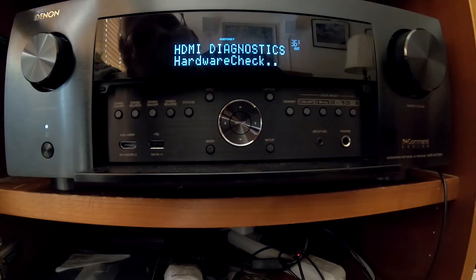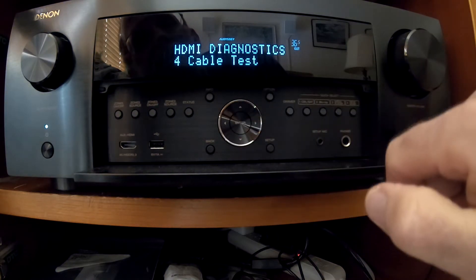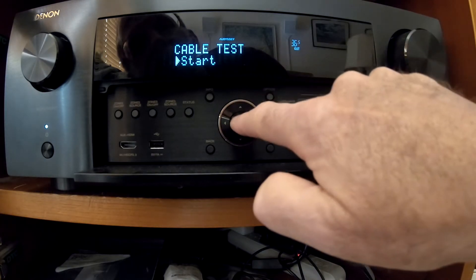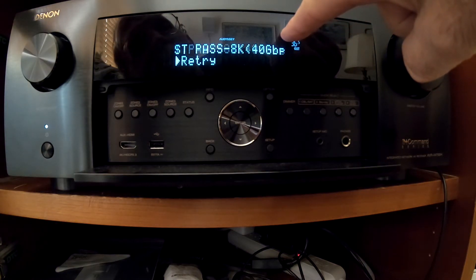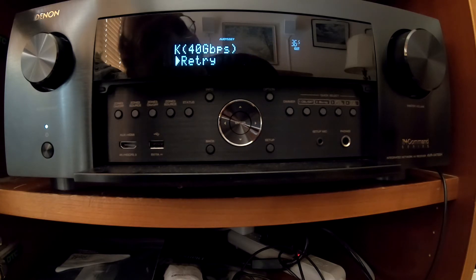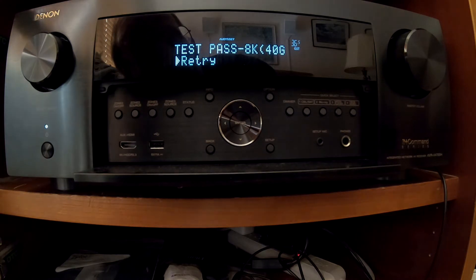I'm going to do a hardware check. We want test 4, cable test. Enter — connect the cable, we did that. Start. Testing the cable... it passed. 8K, 40 gigabits per second, just as we expected. So this is a certified cable, so if it didn't pass I'd be really surprised. This is just a verification that the ZestKit is putting out a really high quality cable for a reasonable price — $20 — and I recommend it.